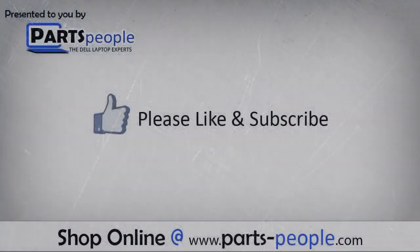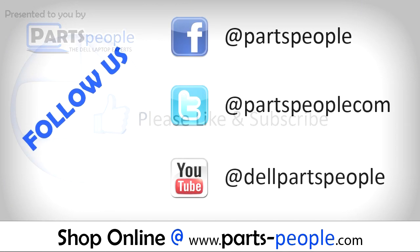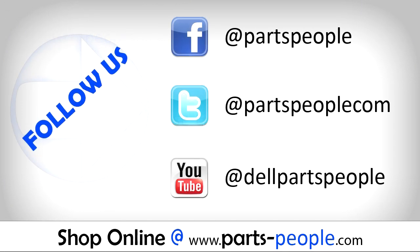We hope you found this tutorial useful. All parts discussed in this tutorial can be found at partspeople.com. We'll see you next time.